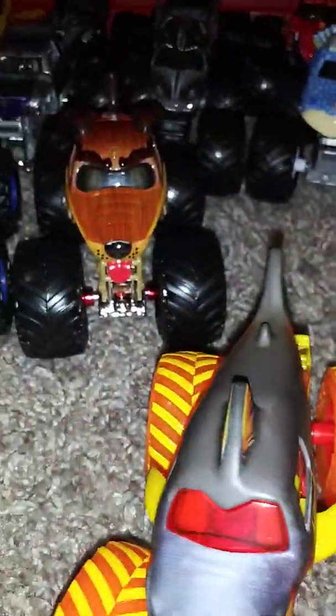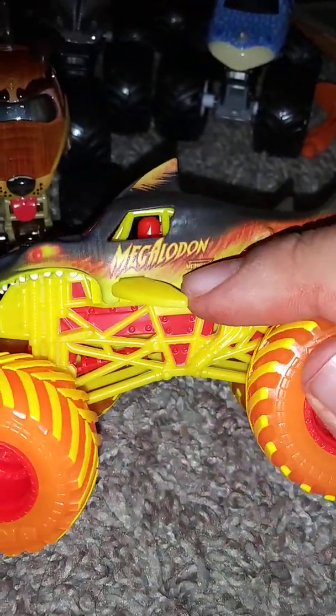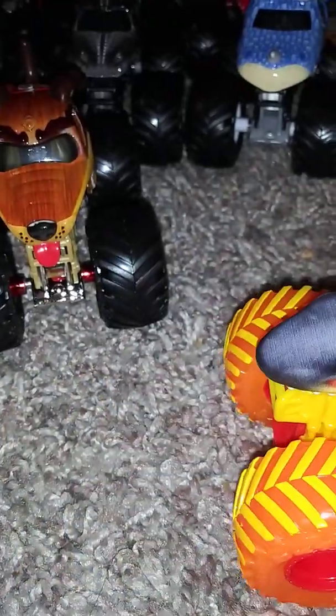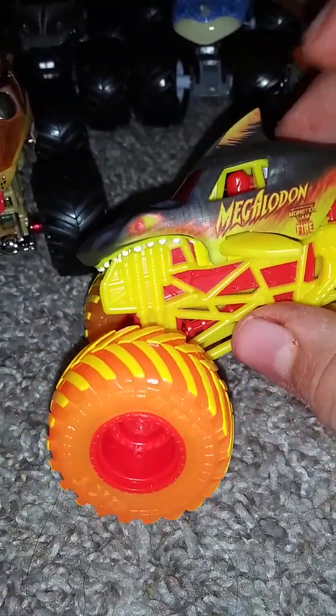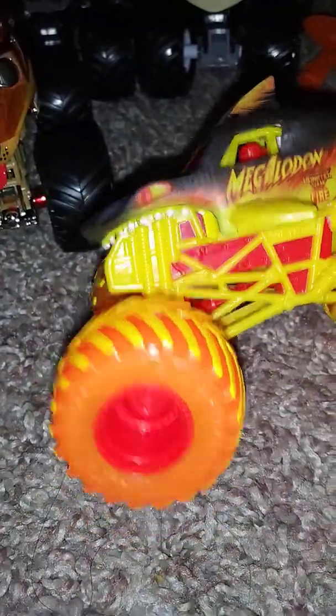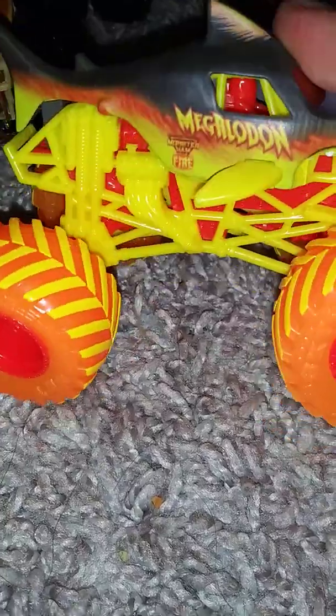I really like this truck. Most of the body color is gray, and the hood part is white. It's showing flames on the side, and it says Monster Jam Fire. There are eyes with fire colored — good combination with orange, yellow, and red. The interior part is red with the yellow roll cage, orange tires, yellow treads, and red rims. I like the color combination. It just says Megalodon and Monster Jam Fire.